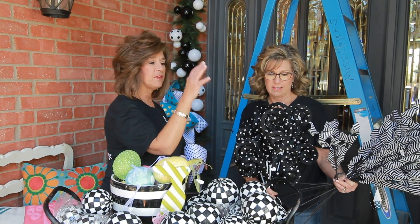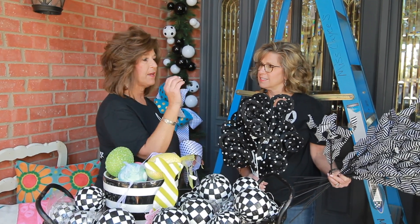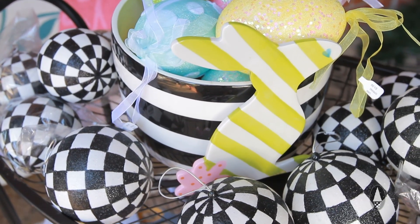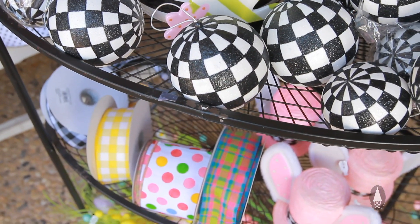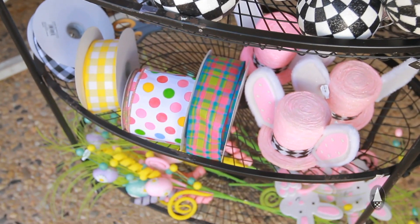This is perfect because I could have done my doorway for Christmas with red and green and gold and black and white, then switched it out for Valentine's Day, and now we're going to show it for Easter.